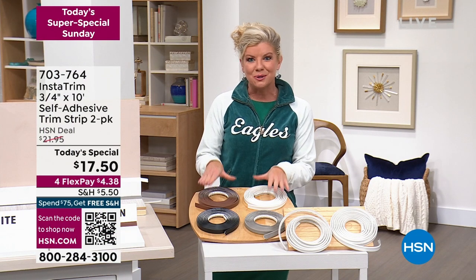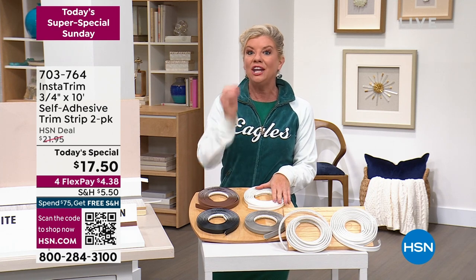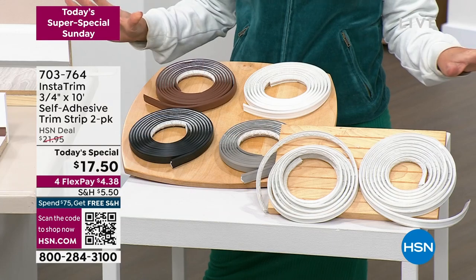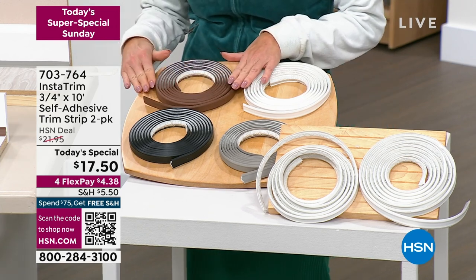This is going to be one of the absolute coolest ideas ever. It was developed by a builder and certainly for good reason. It's called Instatrim. This is trimming that you don't need any tools for whatsoever. You basically just cut where you want to trim. It has a self-adhesive in the back and it does all the work for you.